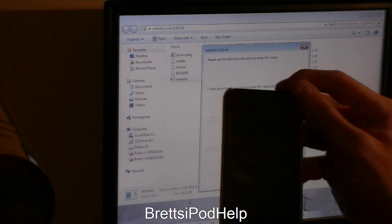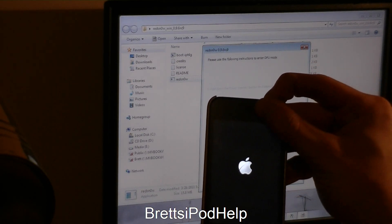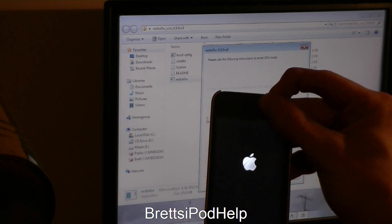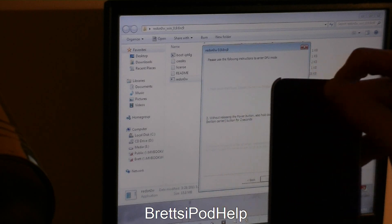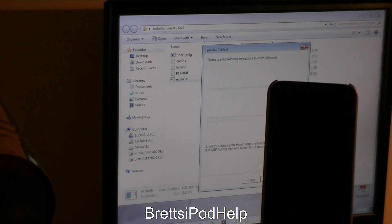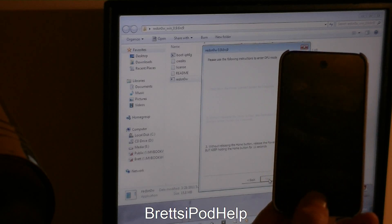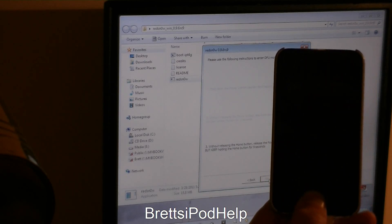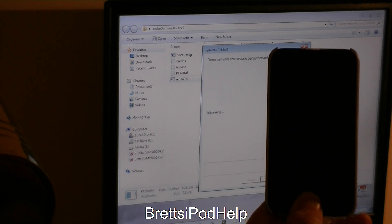Press Next. Hold the power button for three seconds. Now the Home button for 10, so both at the same time. Then release the power button. You should hear some stuff on your computer. Now that it is jailbreaking, keep holding the Home button.